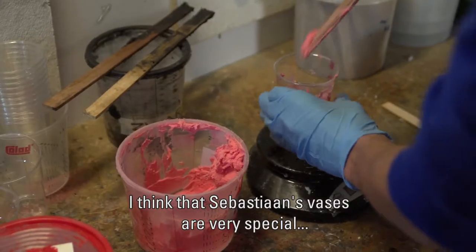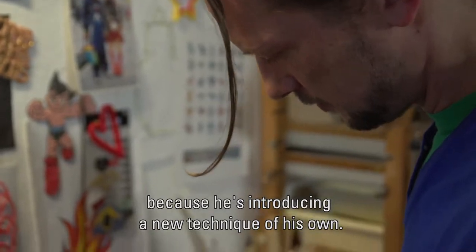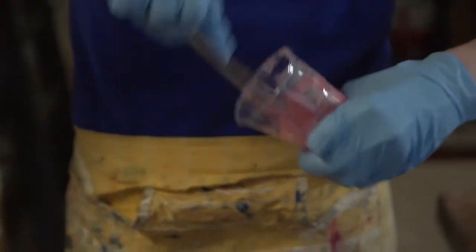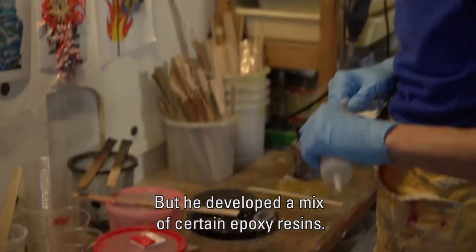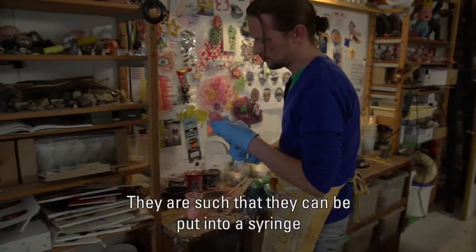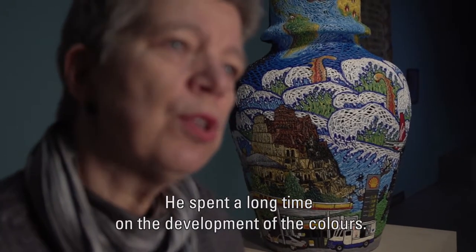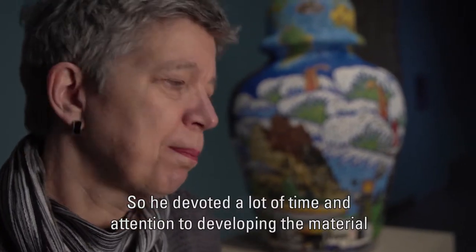I found this type of vase very special because he introduced a very new technique. He developed something completely different — something that doesn't happen to me. I thought it was very nice to let him show it. He is a bit secretive about this technique, but in any case he developed a mix of certain epoxies himself. He spent a couple of years on this, maybe even longer, developing a sort of injecting spout where you can very slowly build the forms with all these layers. He also worked extensively with the colors, spending a lot of time and attention on the development of the material and the process.